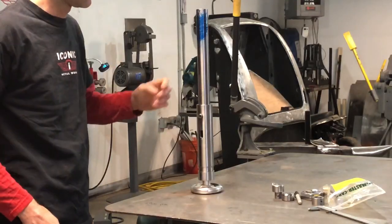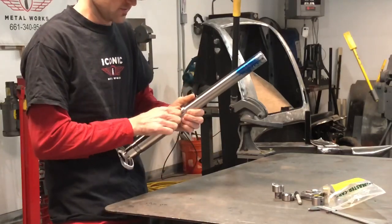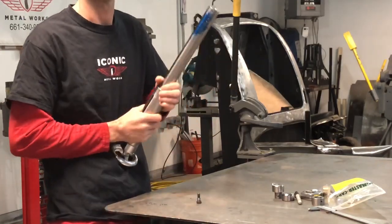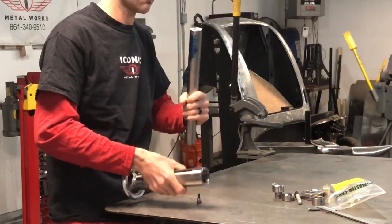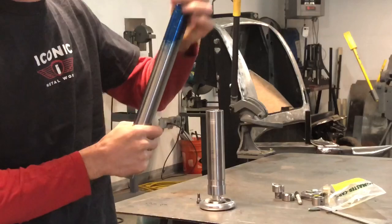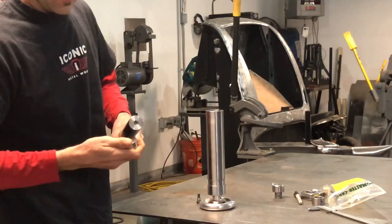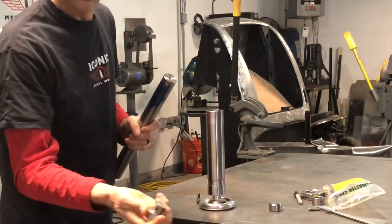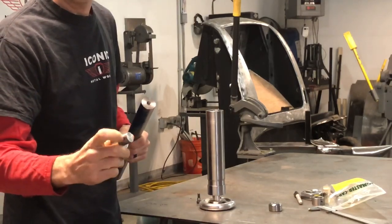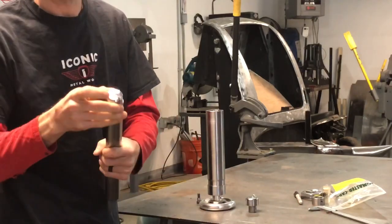I'm back with the planishing hammer build. I got the tool steel sleeve machined down, and I want to show you the mechanism I designed. This is the hammer and rod — I have the blue die on it. I'm going to have to cut it. This is all turned down to the diameter of my dies. I'm going to make all my dies with a 13/16 shank, same as Chicago Pneumatics, and it's three-quarters long, so it'll sit flush.